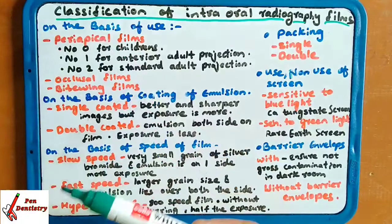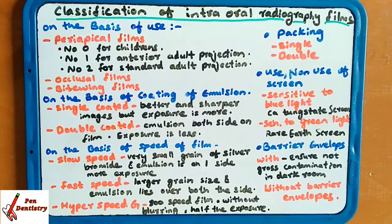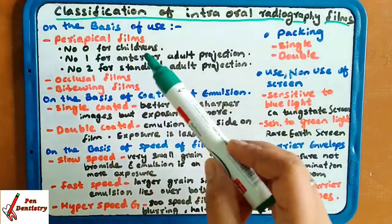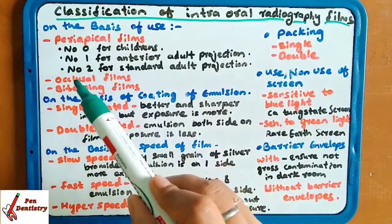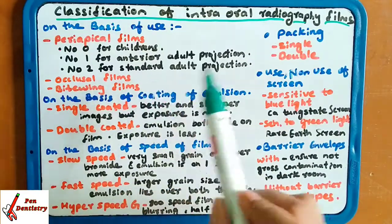At periapical, there are three types: number 0 for children, number 1 for adult anterior projection, and number 2 for standard adult projection.